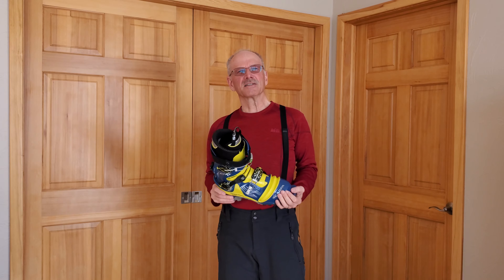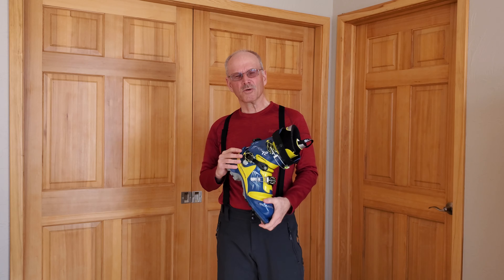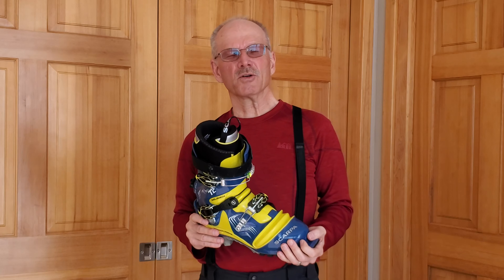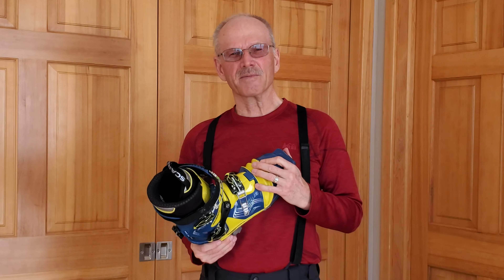I ski the leather boots when the terrain is more moderate, and I move up to these plastic boots when the skiing is more difficult and the terrain is steeper. I really like these boots — they offer a lot of control, a lot of support, and they're very comfortable for me.